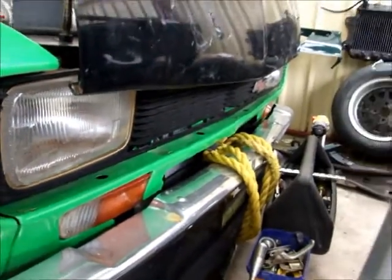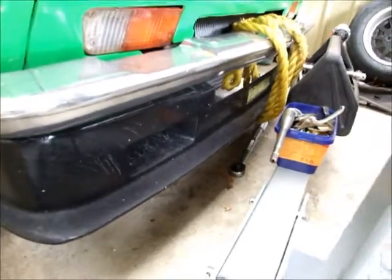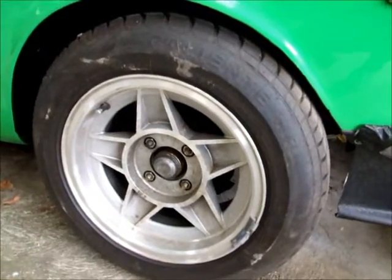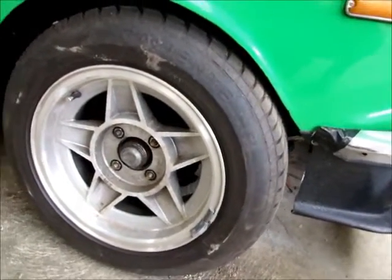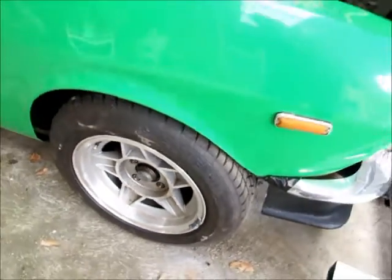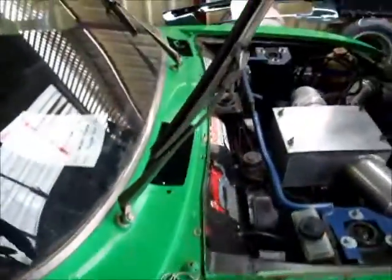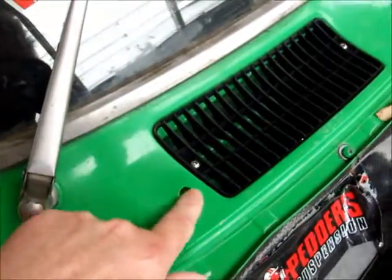Missing trims and stuff but that can all be dealt with. There's a big air dam spoiler on the front. Performance Challenger wheels — I thought from the pictures these were 15s but they're actually 14s, so I'll have to make a decision whether to stick with 14s or go to 15s. 15s give me more options when it comes to tires. There's an enormous mirror, wiper blades are difficult, missing the washer bottle.